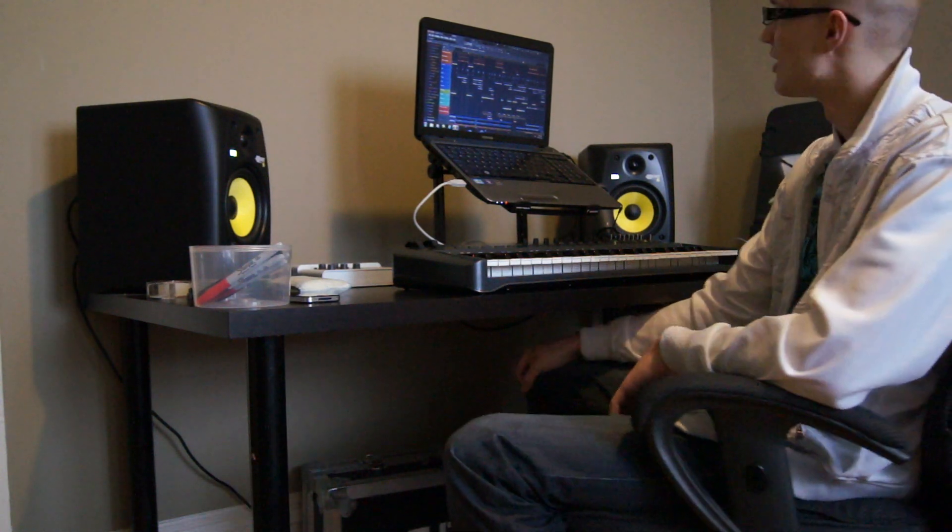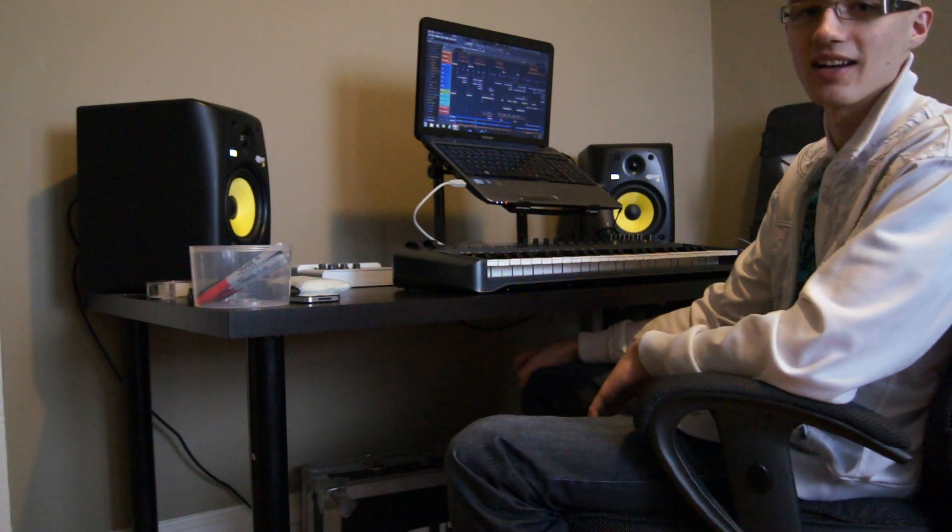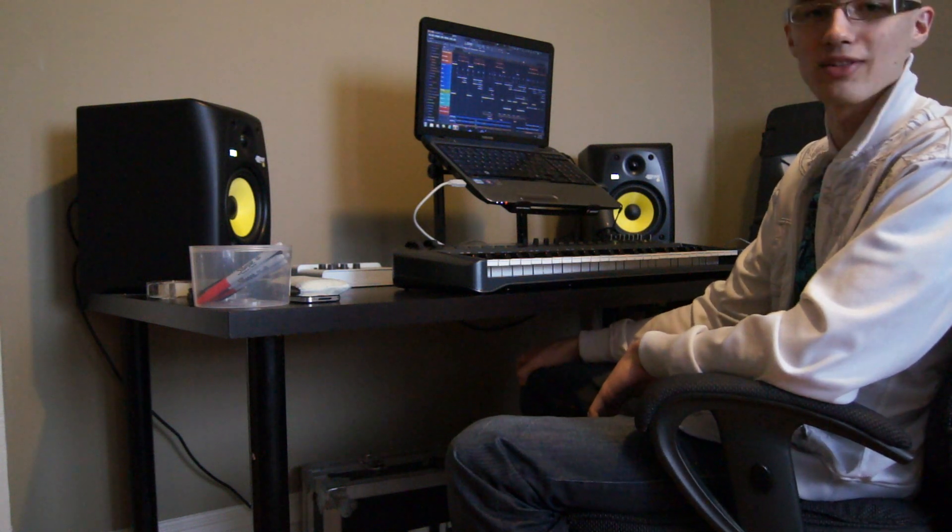That's all you guys got for now. I hope you guys liked it. I'm falling in love with the sounds I've come up with for this track.